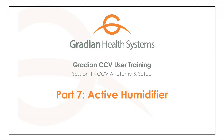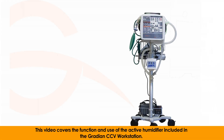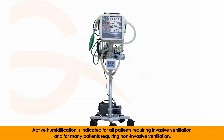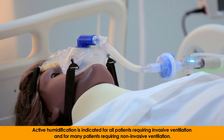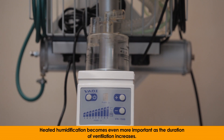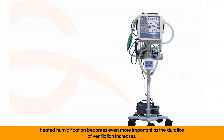This video covers the function and use of the active humidifier included in the Gradient CCV workstation. Active humidification is indicated for all patients requiring invasive ventilation and for many patients requiring non-invasive ventilation. Heated humidification becomes even more important as the duration of ventilation increases.